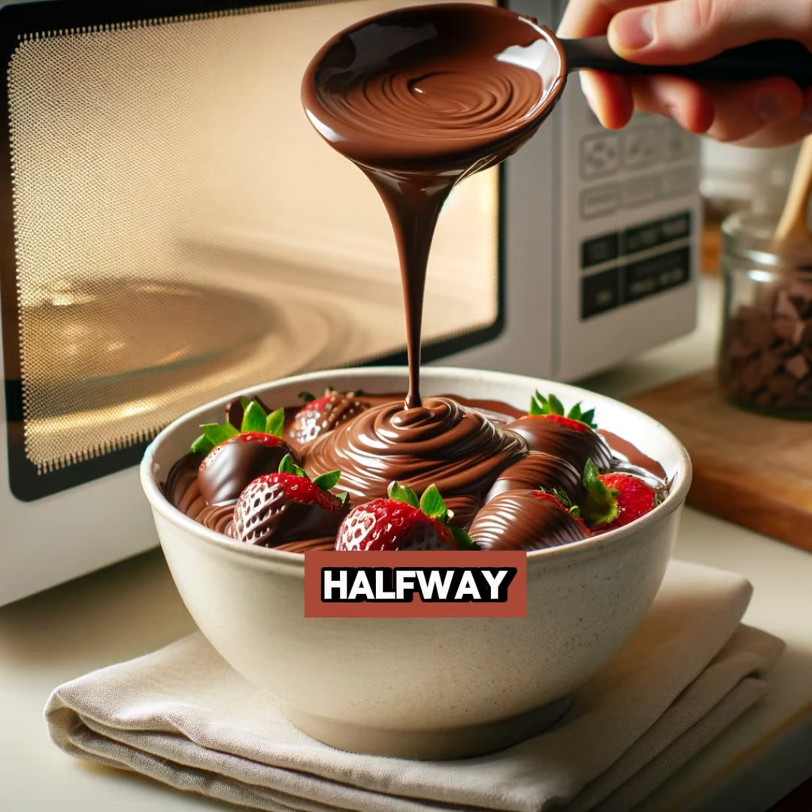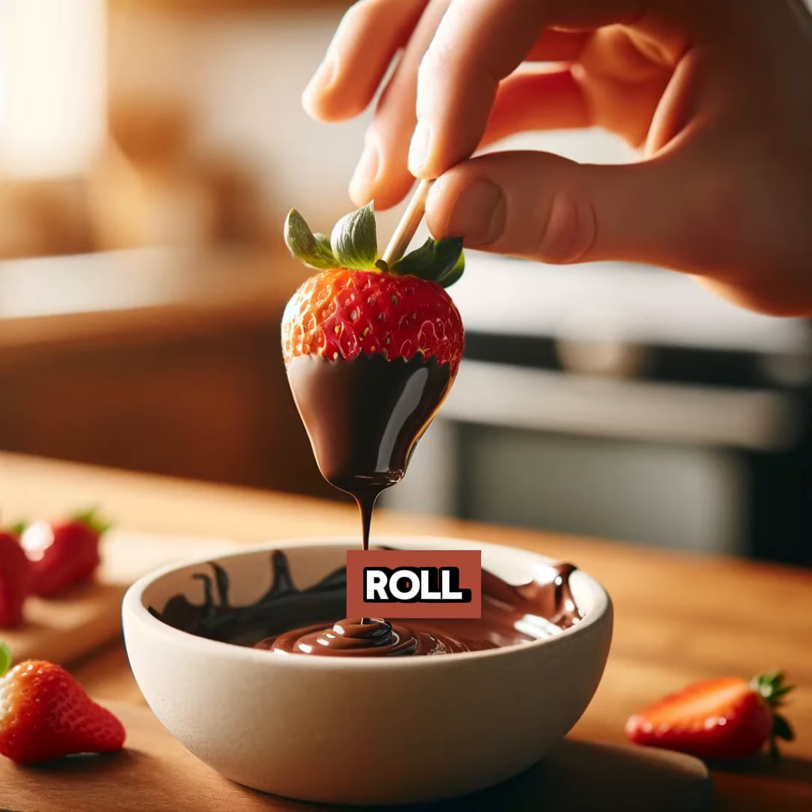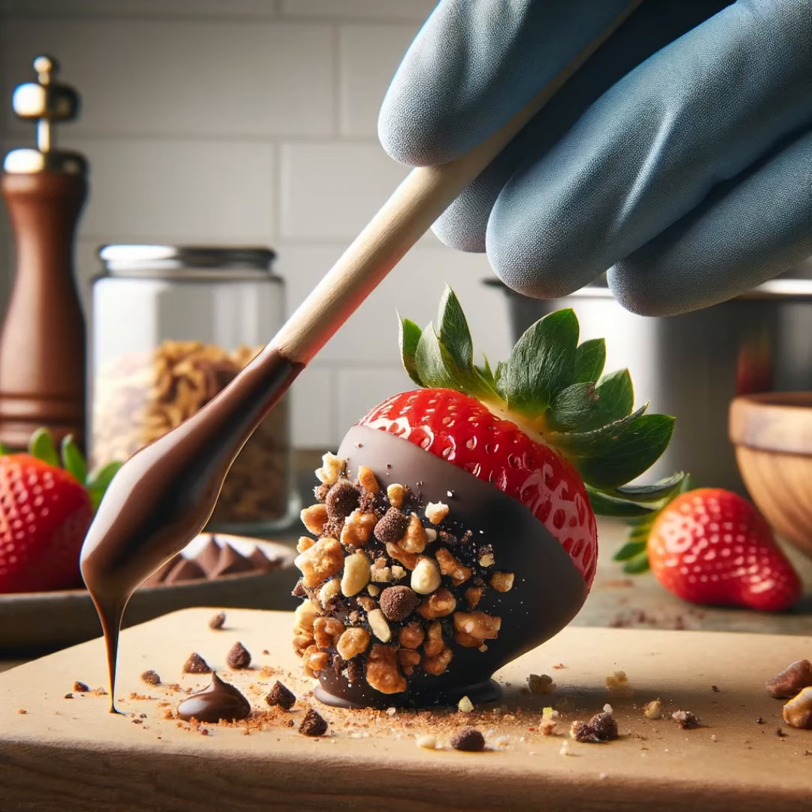Dip each strawberry halfway into the melted chocolate, twisting gently to cover all sides. Immediately roll your chocolate-dipped strawberry in your chosen toppings for an extra flavor punch. Place your masterpiece on a baking sheet lined with parchment paper.